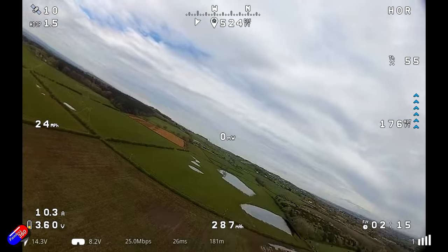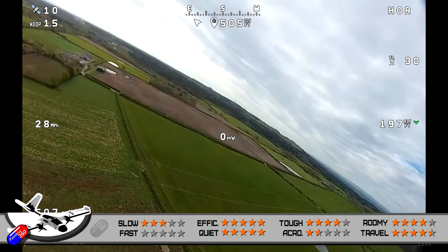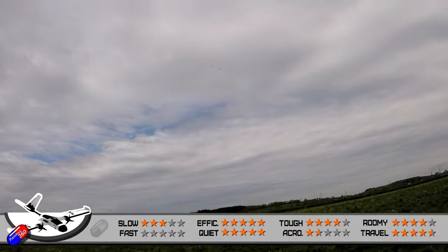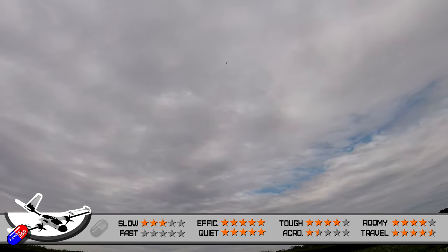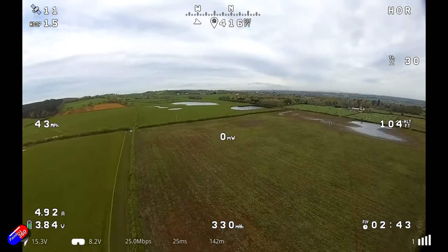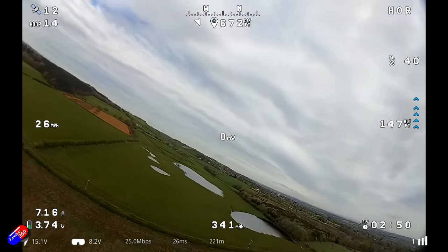For efficiency it scores very well. It can cruise around at about 27 to 30 miles an hour on relatively low throttle settings, only pulling five and a half to six amps while doing that. With a 7000mAh battery it'll go for 40, 50, maybe even 60 minutes if you're very careful about your throttle. You don't need a lot of throttle for this to fly around — it's quite happy to pootle along. For endurance flying, definitely avoid high throttle settings.